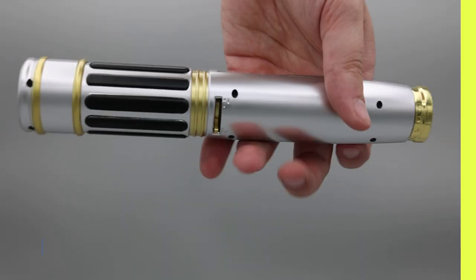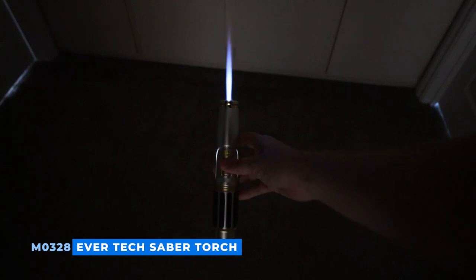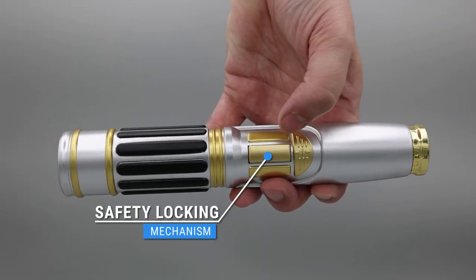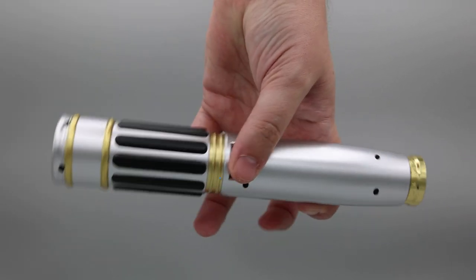Each Saber Torch features a powerful blue jet flame ignition using piezo technology. They also feature a safety locking mechanism to prevent accidental ignition, an ergonomically designed ignition button, and a dial for adjusting the flame intensity.